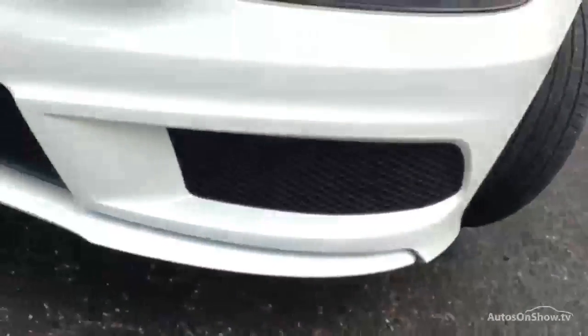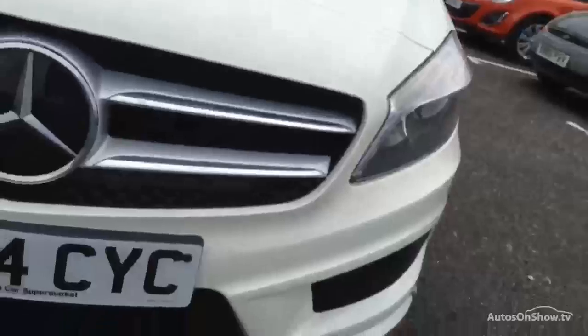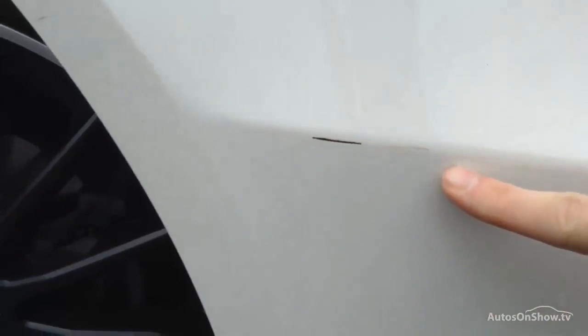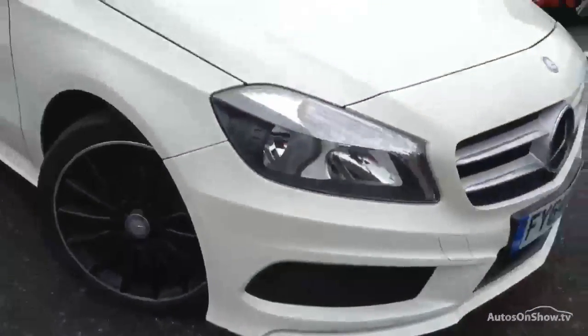Moving around to the front end of the vehicle, there are a couple of stone chips on the front bumper — that's all I can really see on this side. The bonnet is very clean. Moving around to the front quarters, there is a scuff mark on the lower section there, which is going to require a smart repair. Just be wary of that offside front quarter.